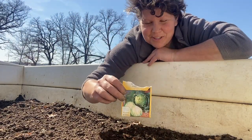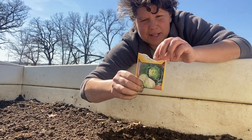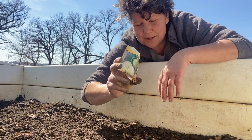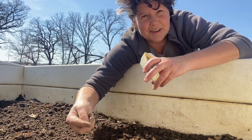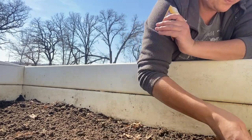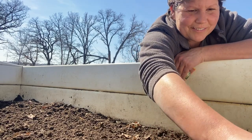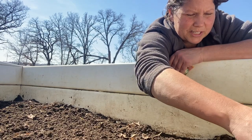The next thing we're going to plant is some cabbage seeds that somebody gave me. Normally I buy my cabbage as little seedlings from a neighboring greenhouse, but since somebody gave these to me, I'm going to try planting them in here. I'm going to see if I can transplant them once they are seedlings. I'm just going to plant them up here in the corner and we'll see how that turns out.